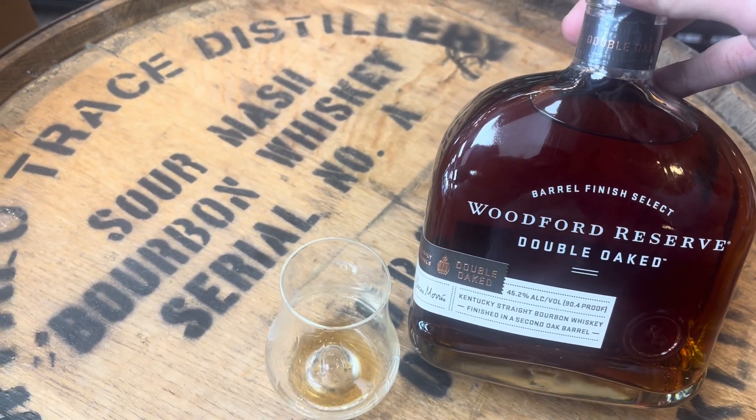Lots of nuts too — like roasted walnuts, kind of sweet nuts. Sweet bacon, spices as well. Wow, let's see one more time — this is one of my favorite bourbons right here.